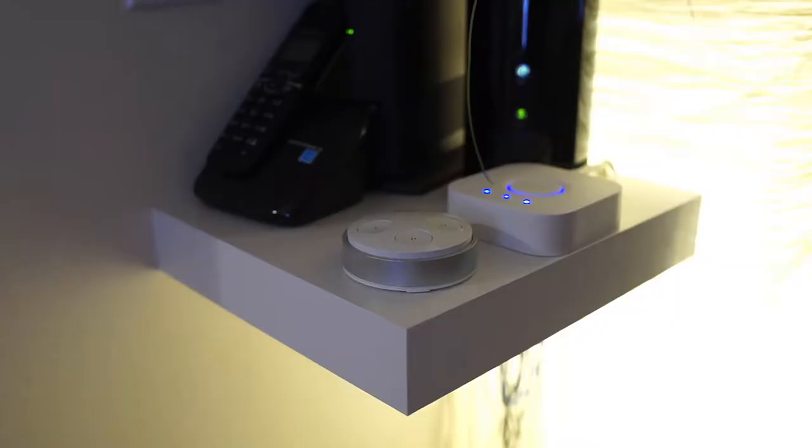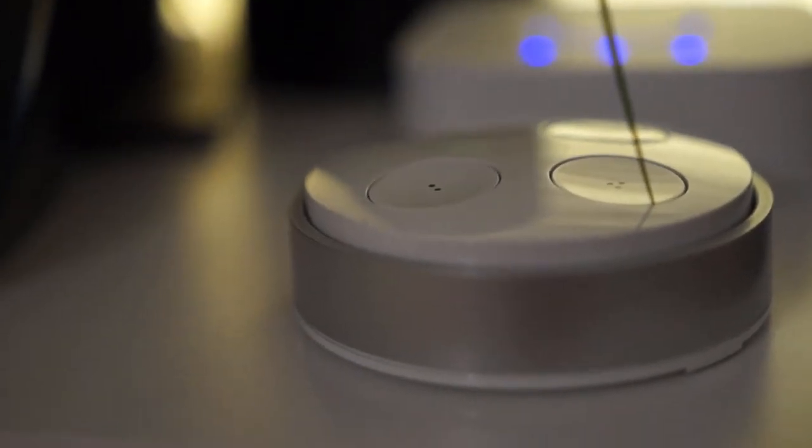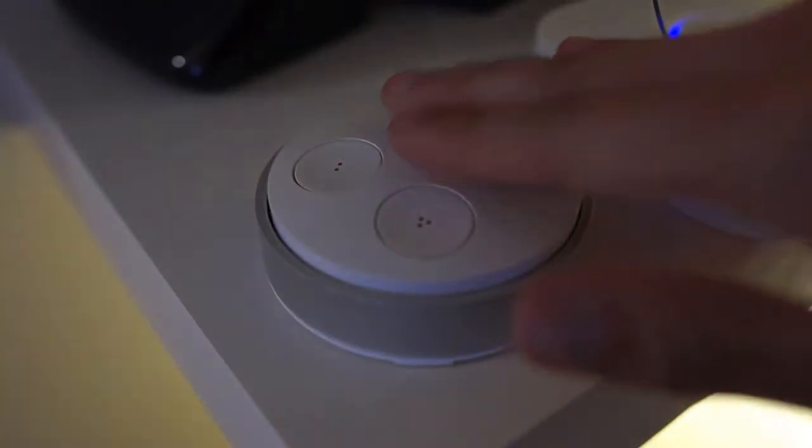This interesting little circular device that sits on my shelf in the living room is actually a light switch, and in my opinion this is by far the coolest light switch I have ever seen. So check it out! This is the Philips Hue Tap.